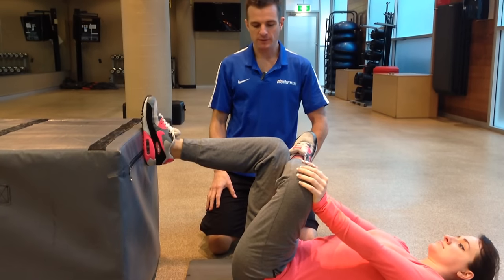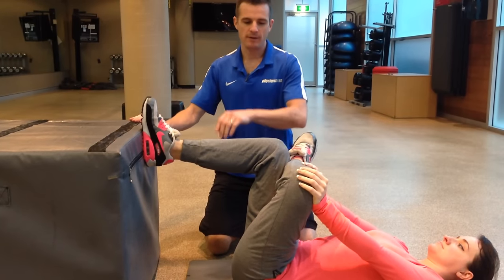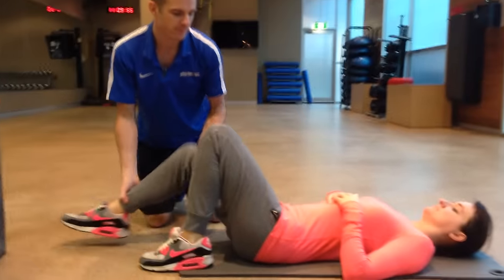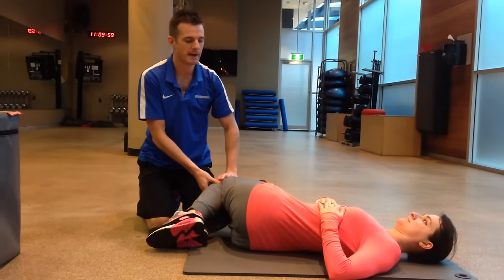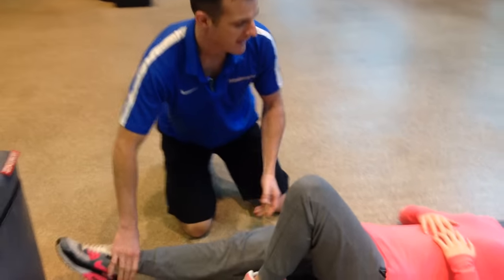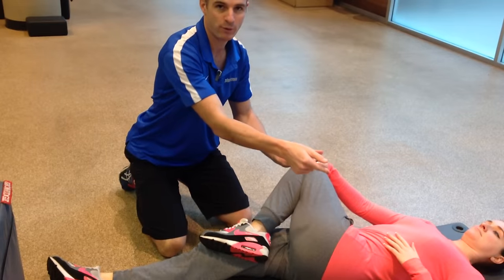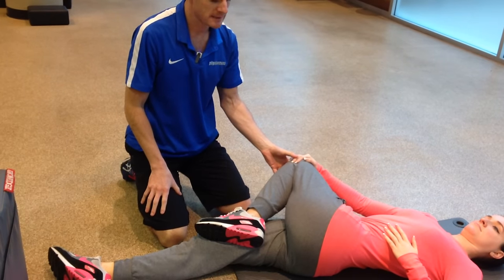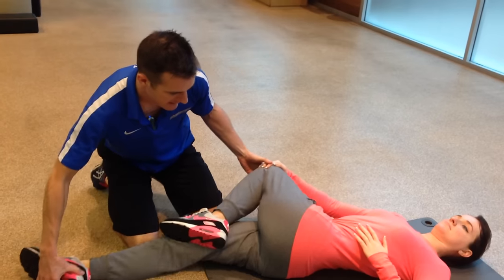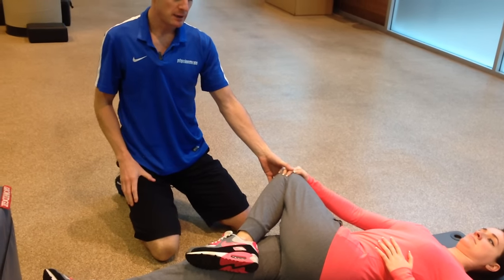Another way to maintain a glute stretch and a lower back stretch is to have one leg straight when you do the stretch. So rather than rotating your back out fully, have one leg straight — that'll keep her in extension. When she comes up and lets the leg come over, she can get her glute stretch with rotation. This is really good for lower back patients because having that leg straight keeps a relatively neutral spine, whereas if she was bent up here she'd go into flexion, which we don't want.